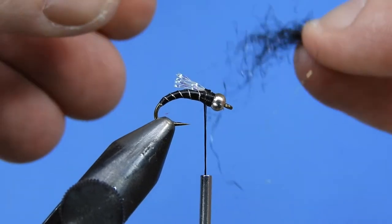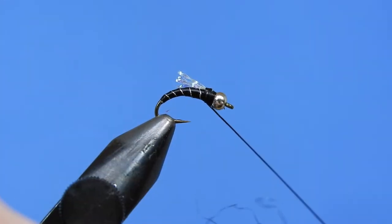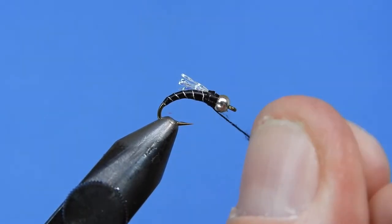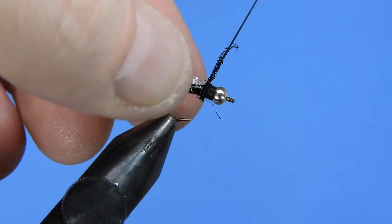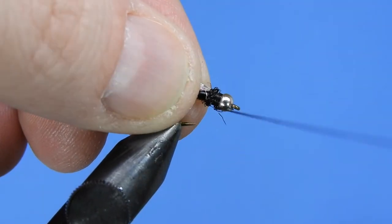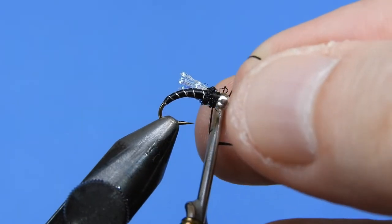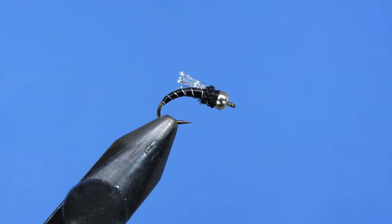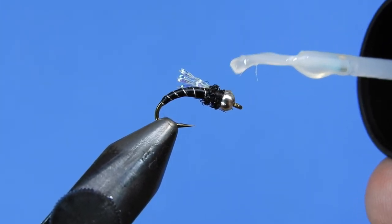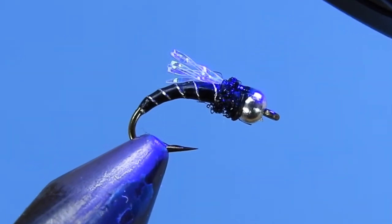One last thing — I'm going to add a small thorax. We'll take a little bit of black ice dubbing, dub that onto our thread, and give it a couple of wraps. Don't need a ton, just a couple wraps is more than enough. Then add a couple of half hitches. If you've got the 70 denier UTC you can probably put a whip finish in there. Finish it off with a little bit of Bone Dry UV on top of the knot so we don't come unraveled. Hit that with the UV light and you're good to go — that is your tungsten crystal midge.